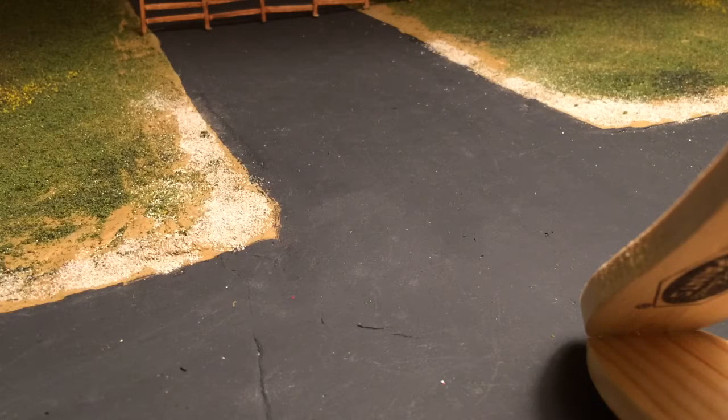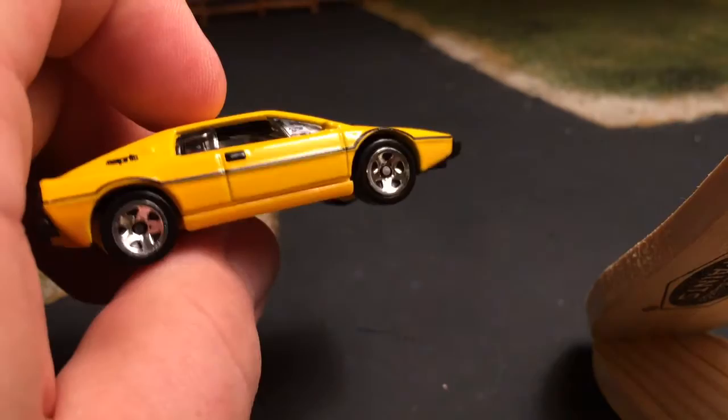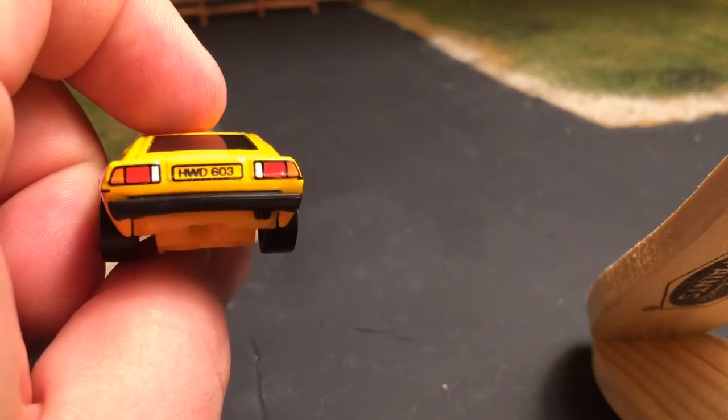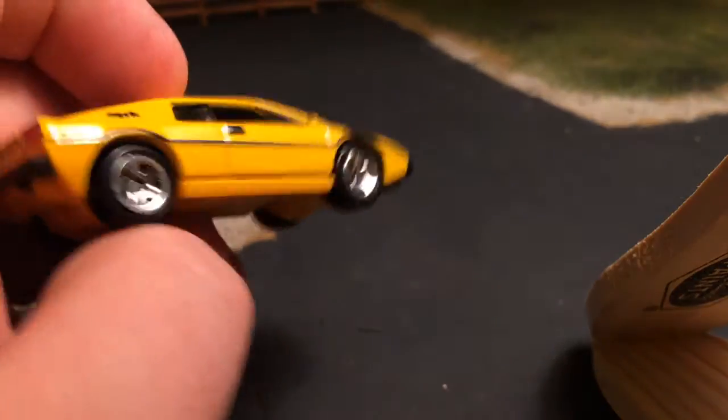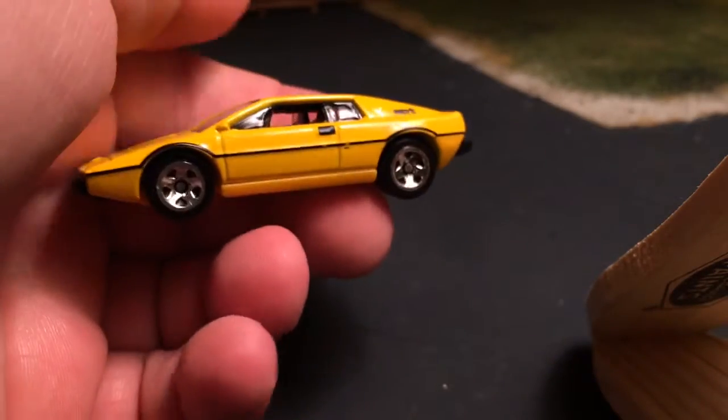Alright guys, I'm back. I just finished that other video — I'm gonna do two videos tonight. I'll upload one tonight and one tomorrow morning, but this will be the second video I upload. There is a mainline Lotus Esprit in yellow — it's a recolor. I have the red and the white. The rear detail looks kind of janky on it, but it's a cool little classic European sports car.